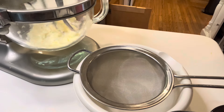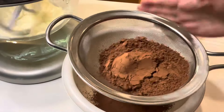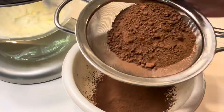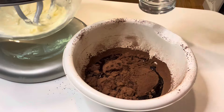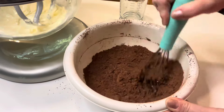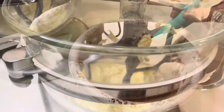In the meantime, I'm going to sift one cup of unsweetened cocoa powder. And then I'm going to take a half a cup of canola oil and dump that into the cocoa powder and combine those two ingredients. And then I'll add it to the creamed butter.